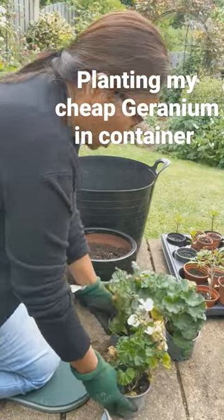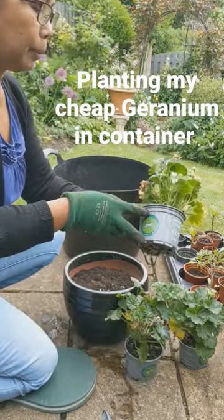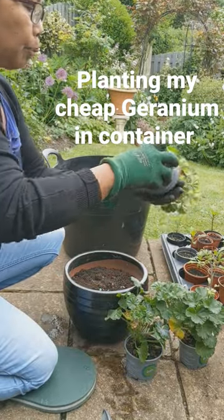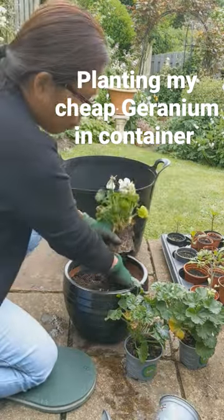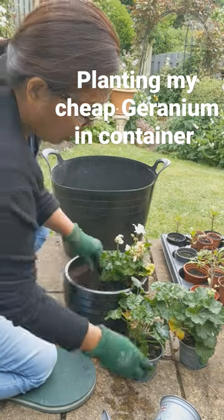Hi guys, I'm planting this geranium that I bought at the supermarket for a bargain. It was £2.50 and I bought it for 50 pence. So that is really a bargain.